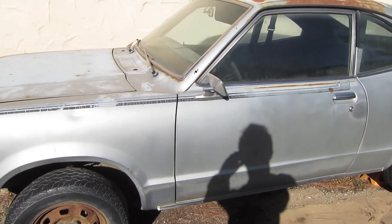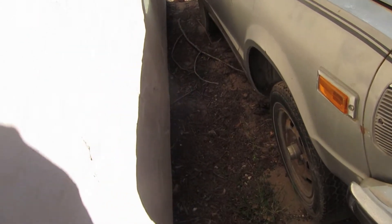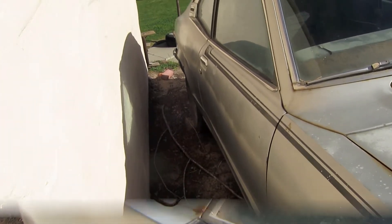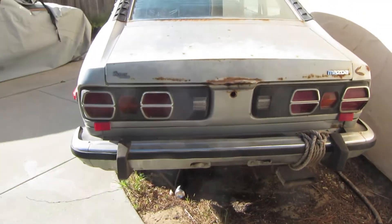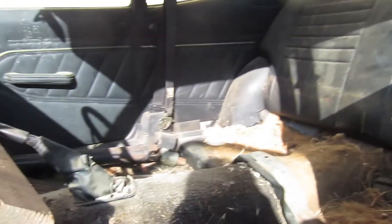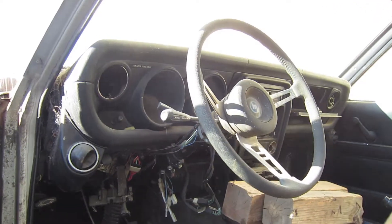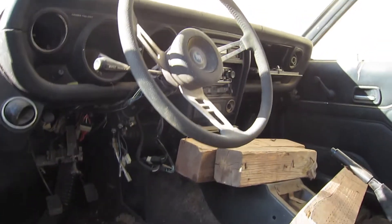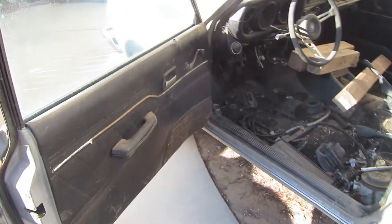These are the before pictures. The interior is pretty gutted — I've already taken the seats out, front and back. There are all kinds of spare parts lying around in here. For a while this was my spare parts car, so that's why it's looking like that. But pretty soon it's going to be a full-on driver.